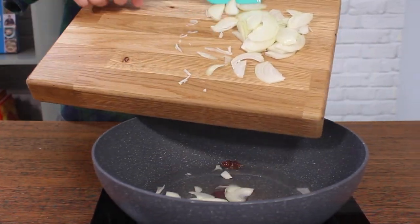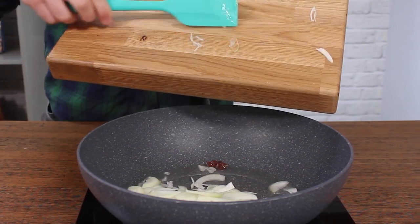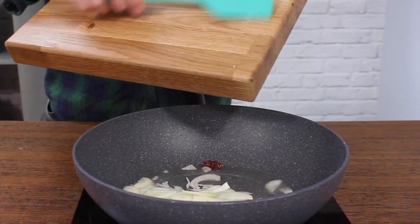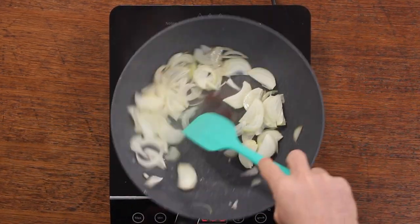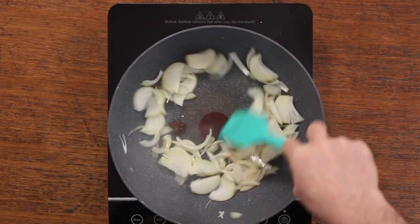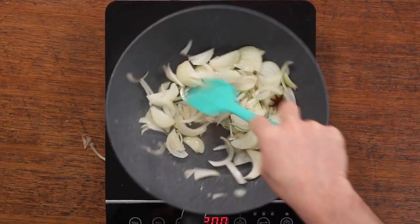Once the oil is ready, add those onions and fry them for about five minutes or so — maybe less, maybe more, depending on how hot your wok is. You want to fry them until they start to turn translucent and go nicely golden brown. Throughout the whole cooking stage, keep that star anise in with them — it's going to keep releasing flavour.